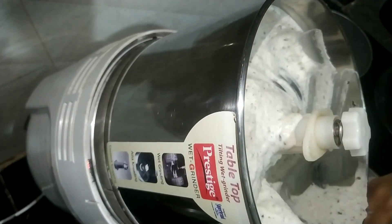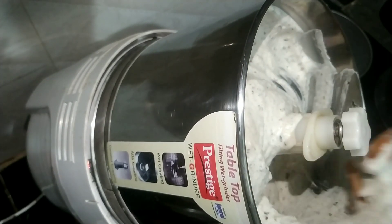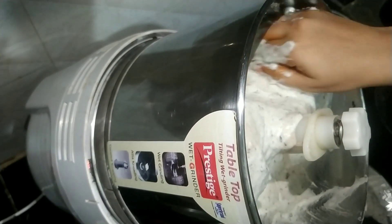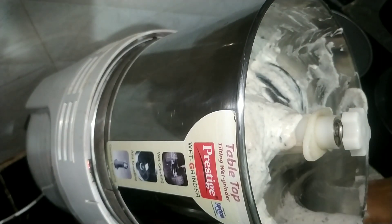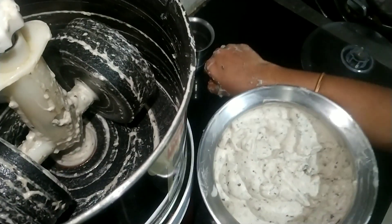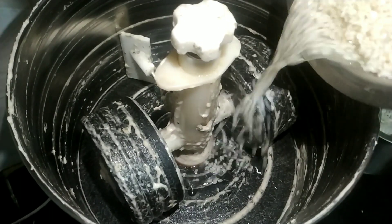Before lockdown I had been to a supermarket where almost eight to ten people were in a queue for idli batter packets. I don't know why you prefer to get it from outside — as we know, packed foods use preservatives. It is healthier to prepare whatever you want for yourself, your kids, and your family at home.